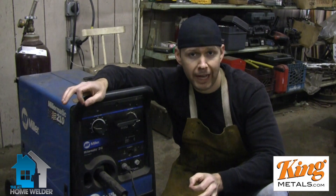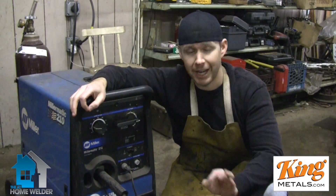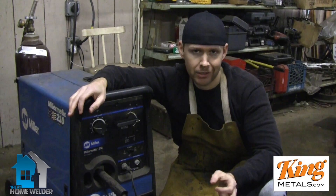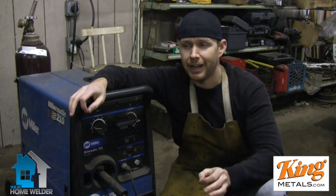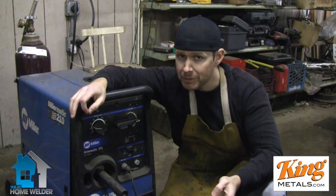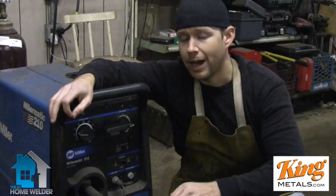The problem that a lot of people have is, unless they have all the stuff memorized for every different machine and every different type of material, it's hard to know exactly what settings are right. Settings between different machines aren't going to vary that much, but they do still vary. Different materials, thicknesses, types of wire, and gases all play a huge role in what the settings on your welder need to be.